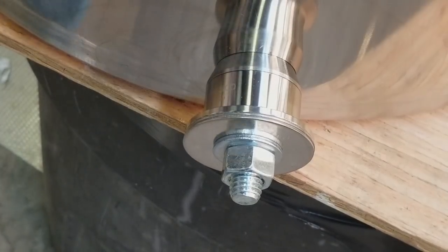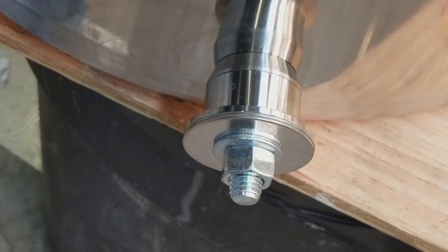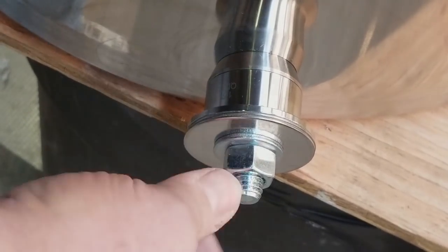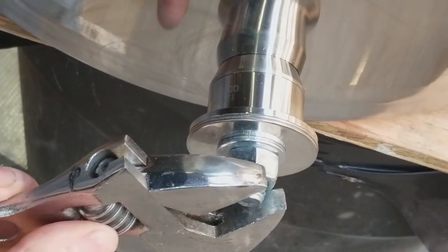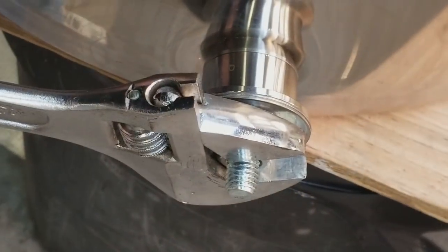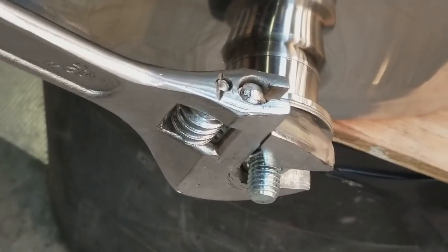Next, grab a couple of wrenches — adjustable wrenches work just fine. Hold the head of the bolt from the inside of the pot; this works well if you let the pot hang over the edge of your workbench. Using a socket set with a ratchet would be nice too. Start tightening. You don't have to hold the bolt inside the pot all that tightly, but you don't want it to spin, so just hold on to it. It does start getting hard — you're going to have to put your back into it.